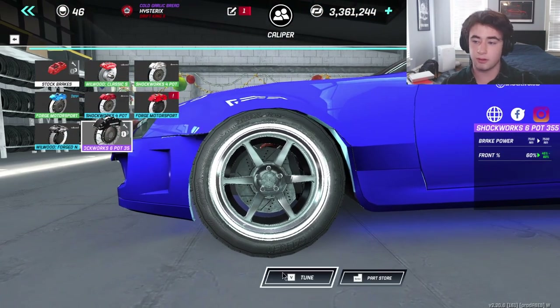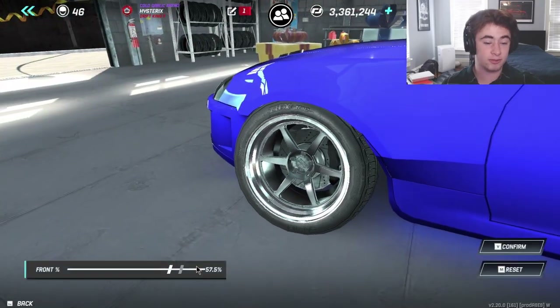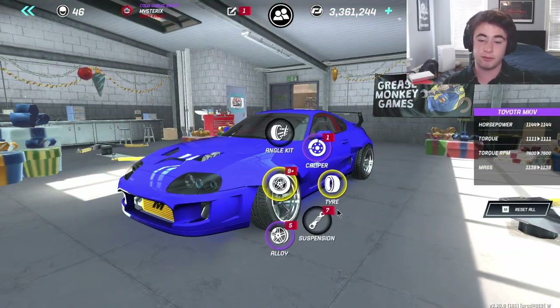For calipers, I'm running the Shockworks six pot 355, and we're at 57.5%.